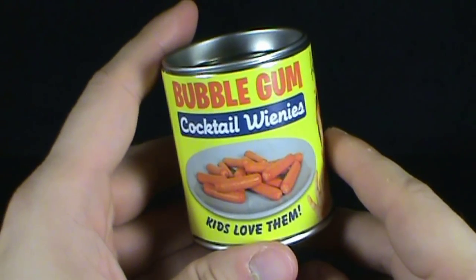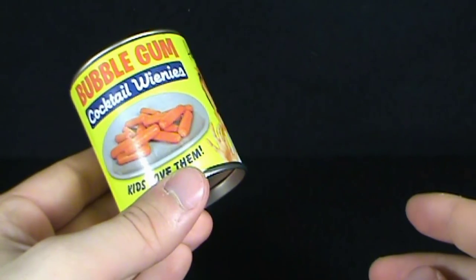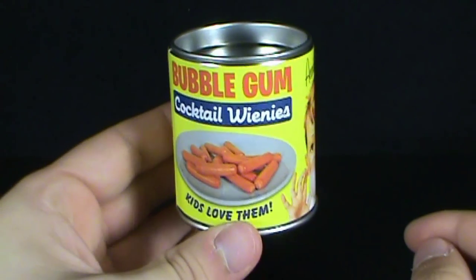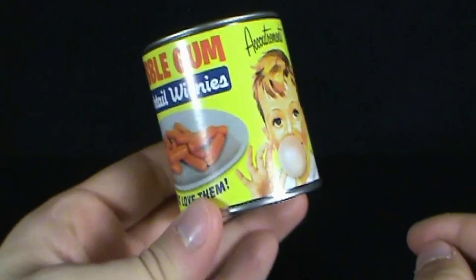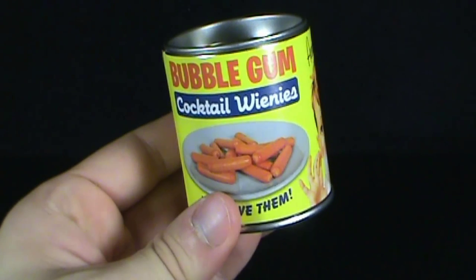Offer these to your friends, family members, or your next-door neighbor — have a cocktail weenie! They are quite nice though. Today's random Spot, we're having a look at the Bubblegum Cocktail Weenies, comes to us from Accoutrements and Stupid.com. Thanks for watching, guys — I'll see you next time.